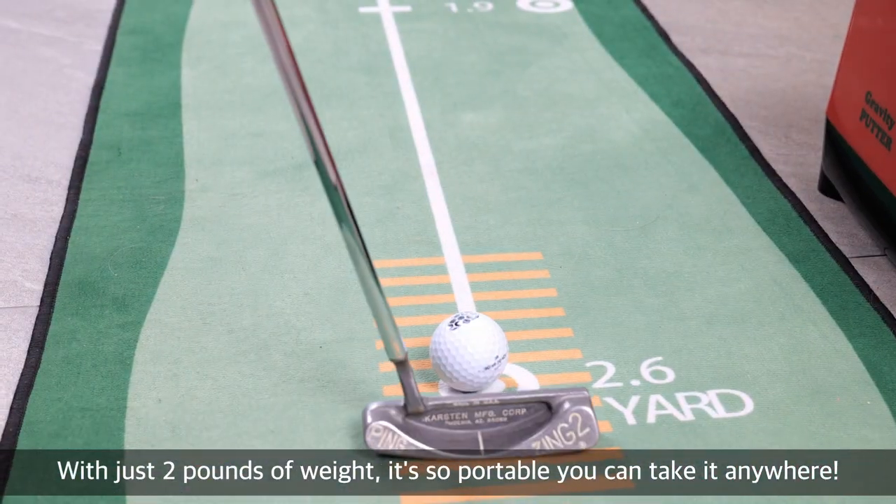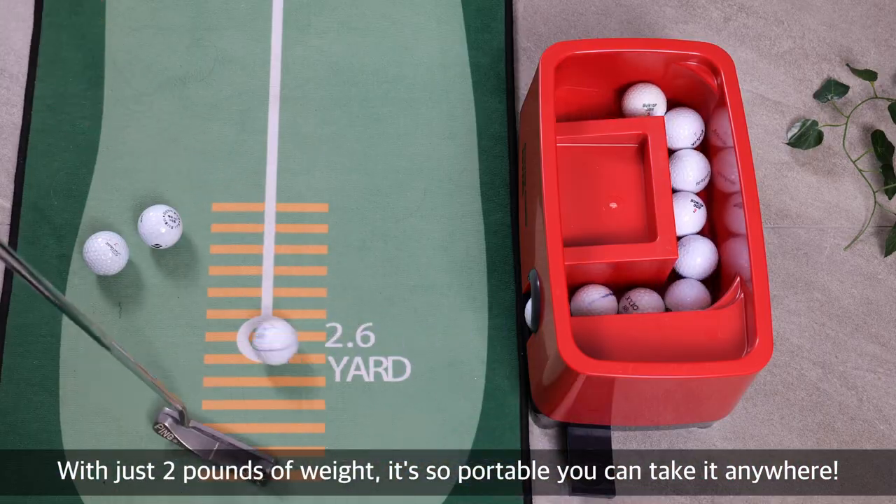With just 2 pounds of weight, it's so portable you can take it anywhere.